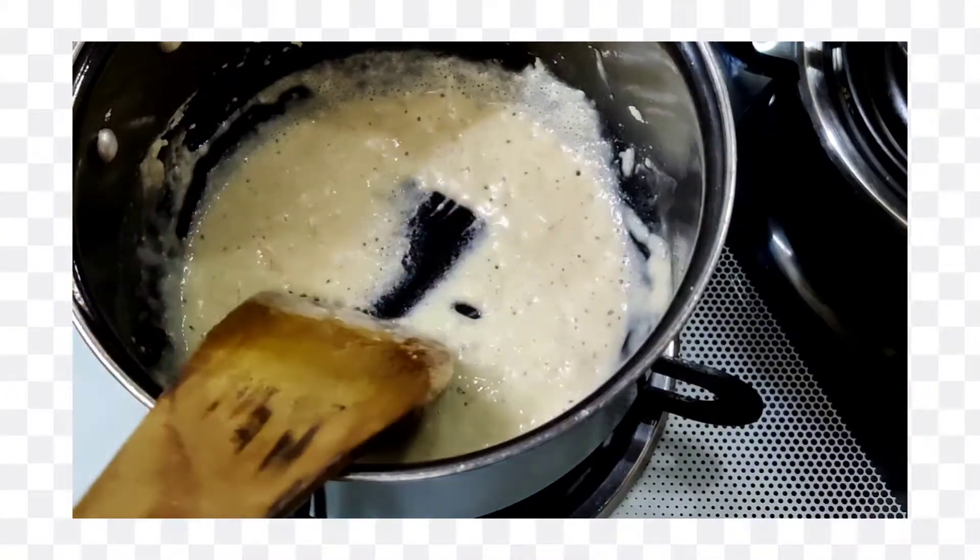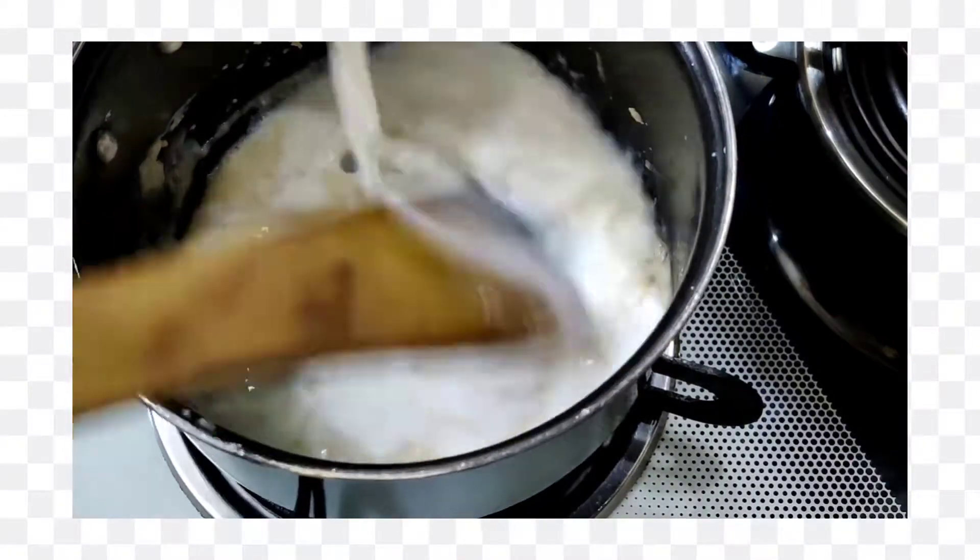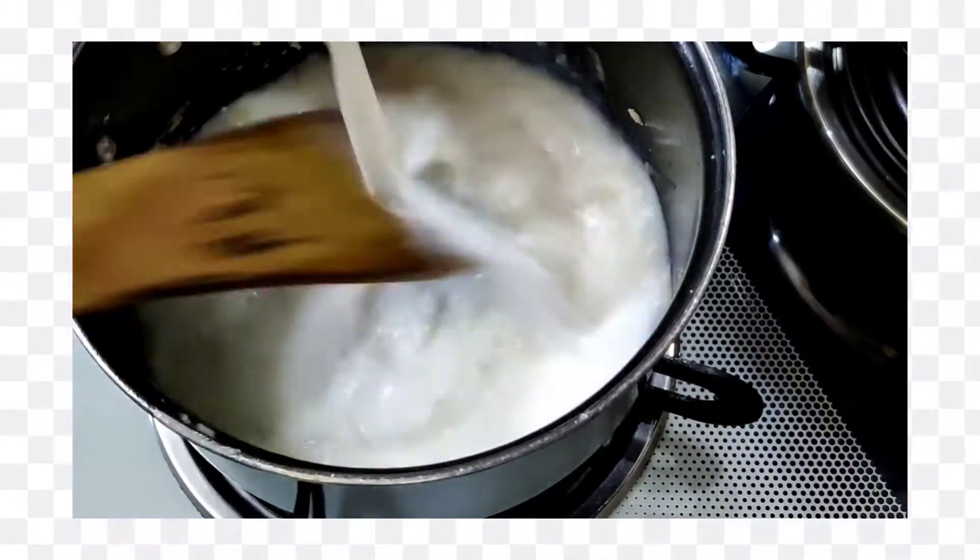Now we will add milk to it. We will continue to stir it so that no lumps form.